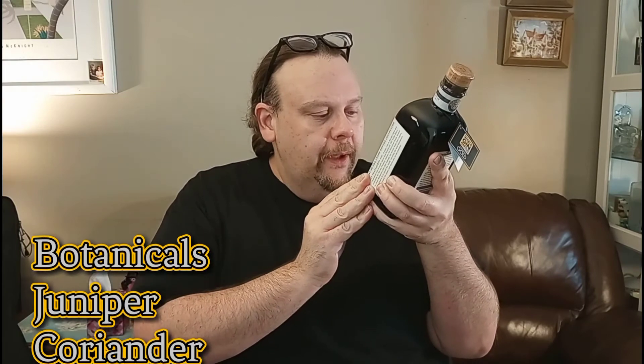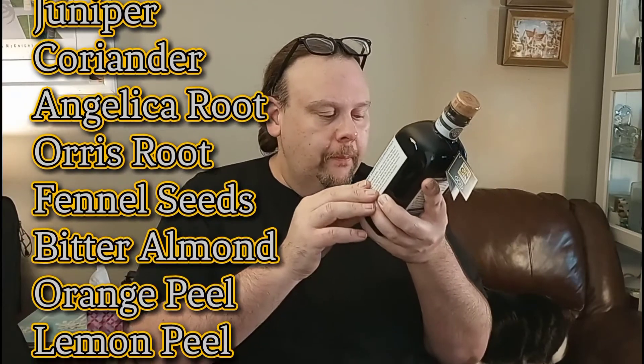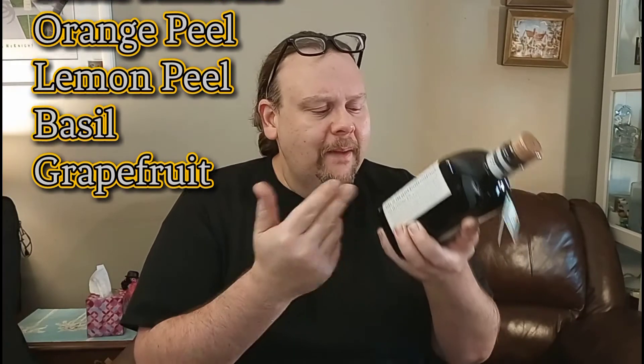The Gin Foundry comes in at 90 proof, which is of course 45 percent. Made in the United Kingdom, the botanicals are listed right on the bottle: juniper from Macedonia, coriander from Bulgaria, angelica root from Belgium, orris root from Morocco, fennel seeds from Turkey, bitter almond from Spain, orange peel from Spain, lemon peel from Spain, basil from Egypt, and grapefruit from Turkey.